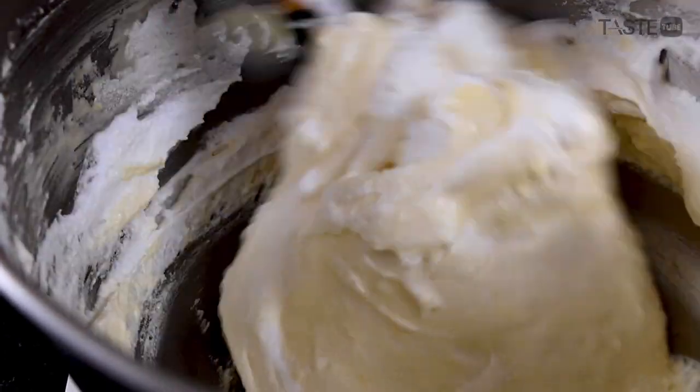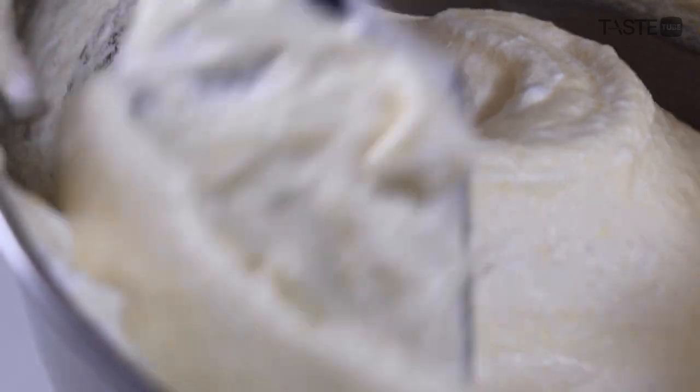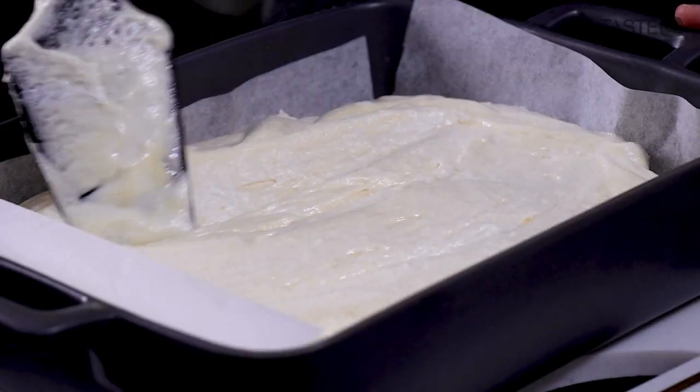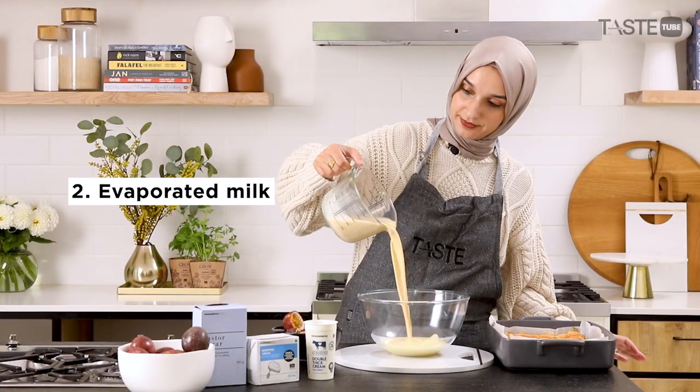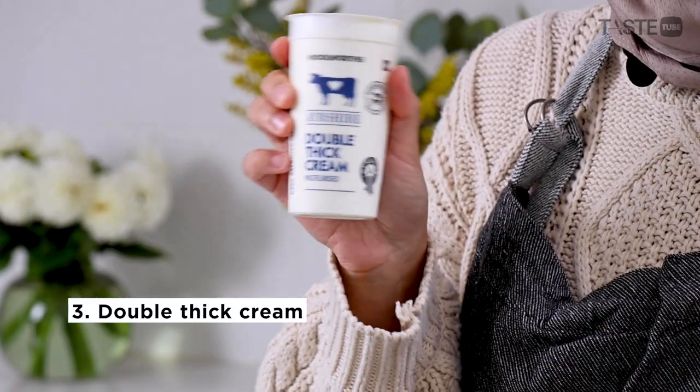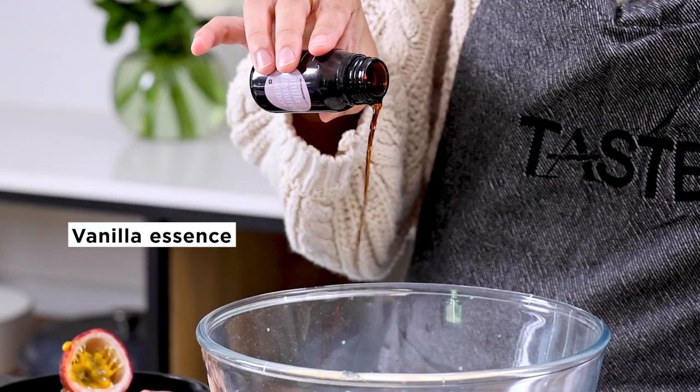Be careful not to over mix at this stage. This is what keeps your sponge nice and fluffy. Tres leches is a Mexican or Latin American cake, so it directly translates to three milks: condensed milk, evaporated milk, and double thick cream.